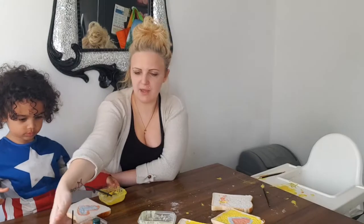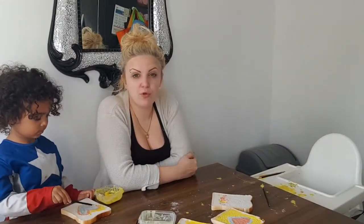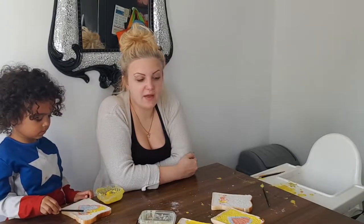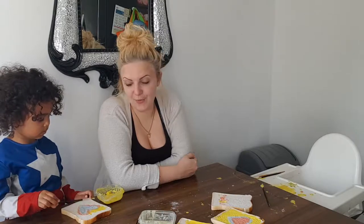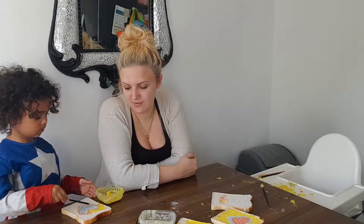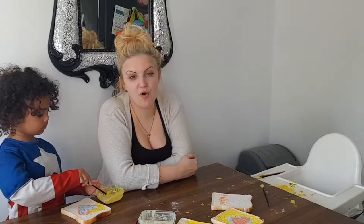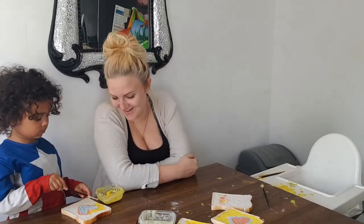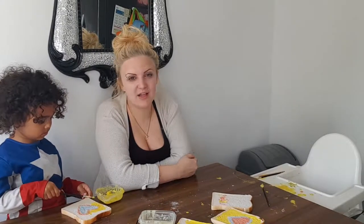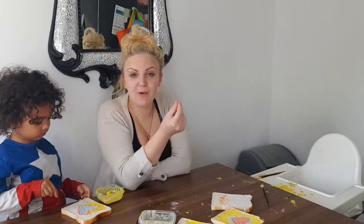Shall we move these ones over here so you've got more space? You can incorporate other stuff into this activity — you can use glitter and stuff like that, it all looks really good on the bread and it sticks quite well. The boys liked it — it kept Milo entertained for all of say five minutes!